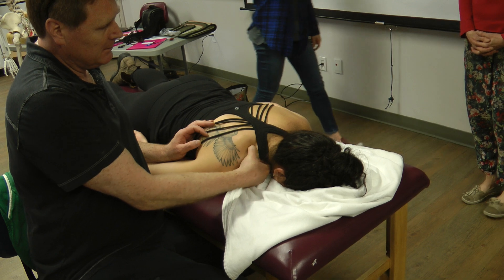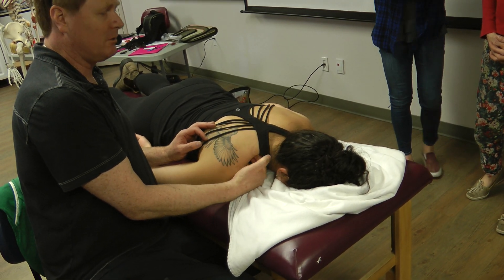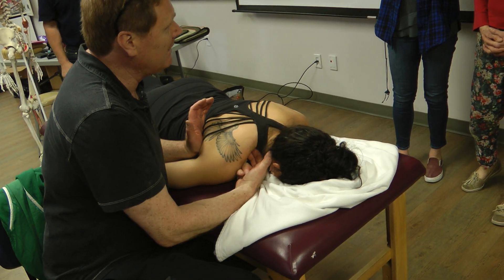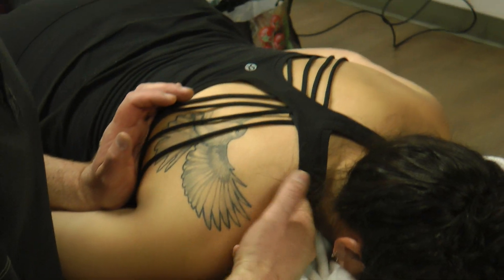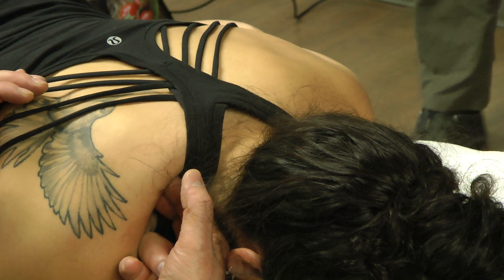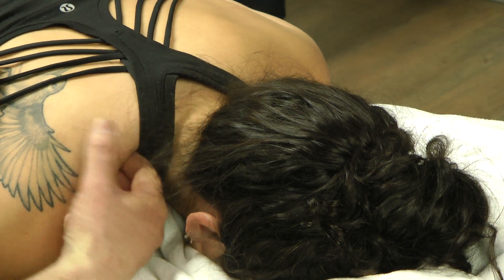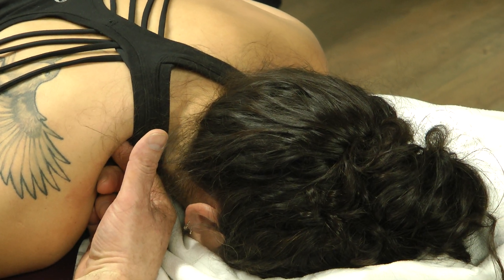Trapezius, levator — scooping anterior to the trapezius and coming in. I move the scapula superior and then hook with my two fingers, and now I've got the serratus between the scapula and her ribs. There's very little space in there.